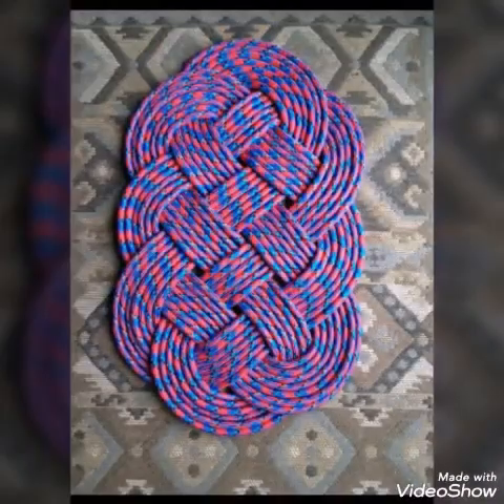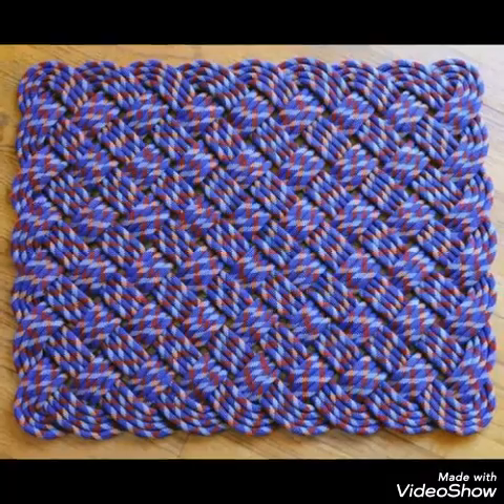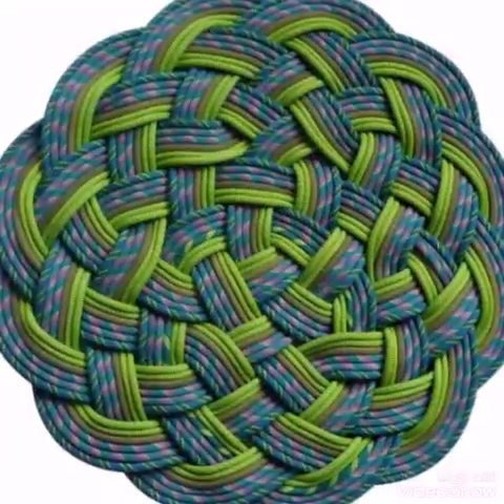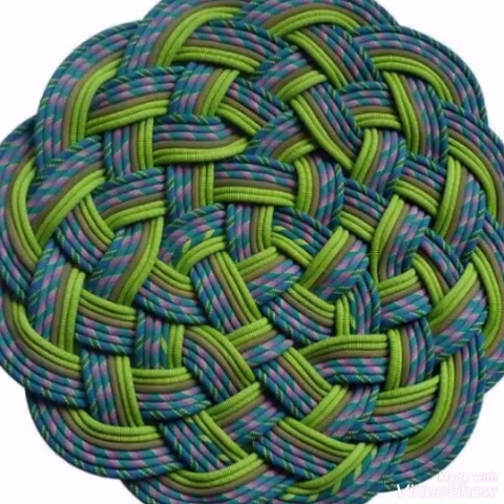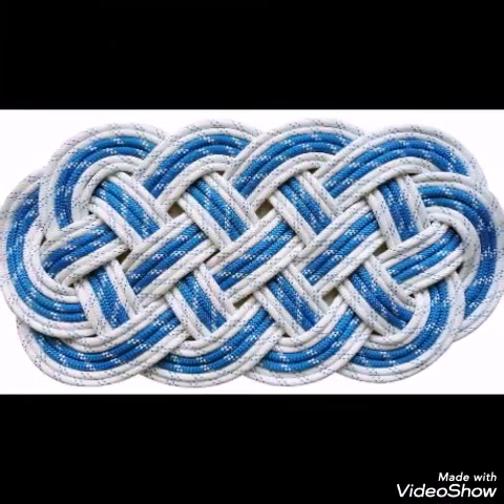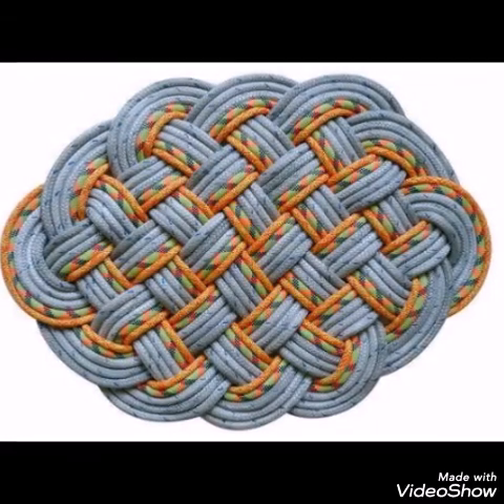As you can see, oval shape designs, rectangular pieces, and circular designs are collected in this video. Different types of colorful printed and single color rope are used, which is nylon rope, and all of the designs are very stylish and amazing.